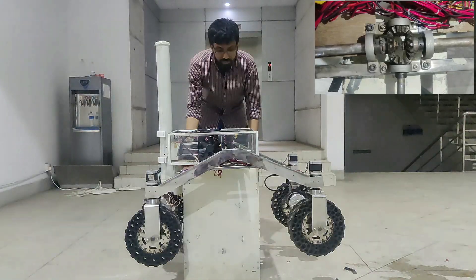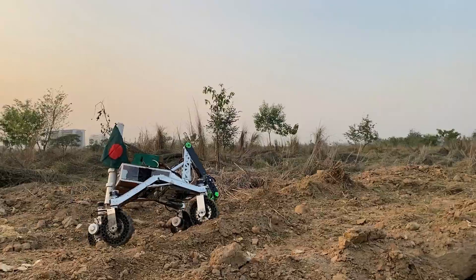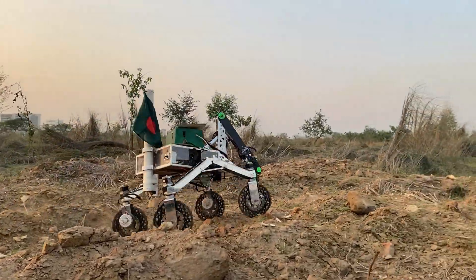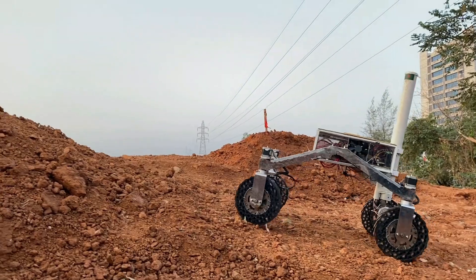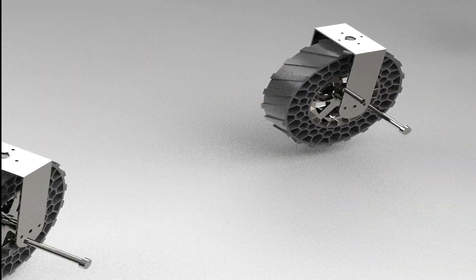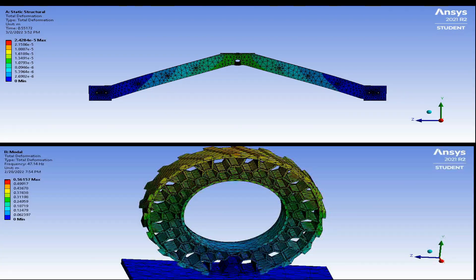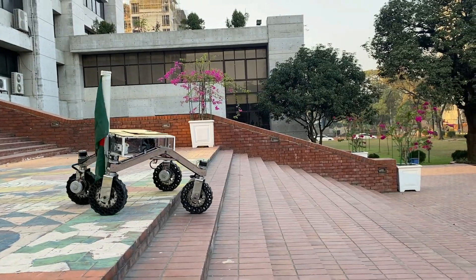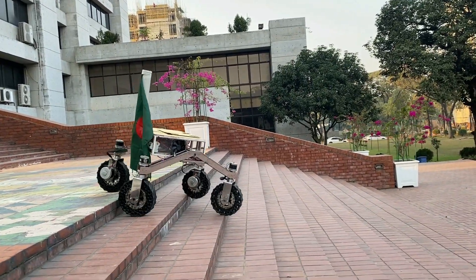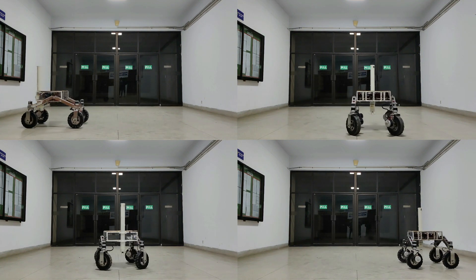Instead of ball joints, this year we used bevel gear which keeps the whole system compact, preventing wastage of space. Our rocker bogie is made of stainless steel and the ladder structure has been used for higher strength and stability of the rocker arm. Our wheel is made of 3D-printed honeycomb structure tires using thermoplastic polyurethane material and custom-made rims using stainless steel that use a suspension mechanism for shock absorbing. The two degrees of freedom wheel provides stability and flexibility in rotational and steering movement.